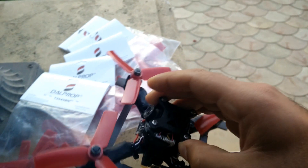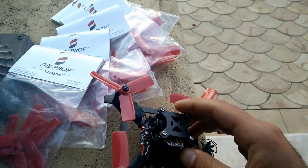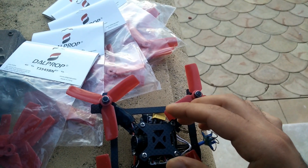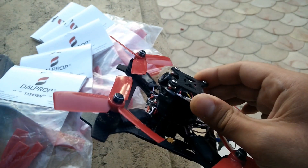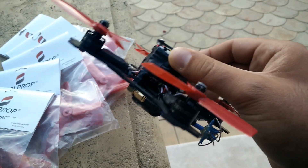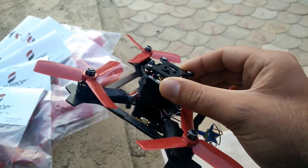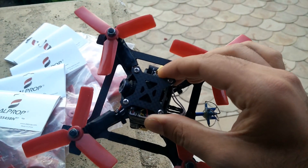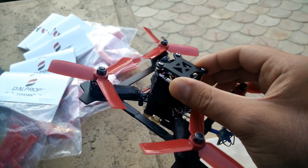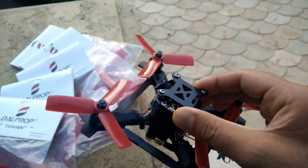I'm planning on taking off the camera, the video transmitter, and the receiver. So you're basically going to get a bare frame with the four motors, which are pretty much new — they've got a couple flights on them — five bags of props, and the ESCs. These are little bee 20-amp ESCs, and these motors do need the 20 amps because when you're running 4S with these big props, they definitely draw a lot of power.